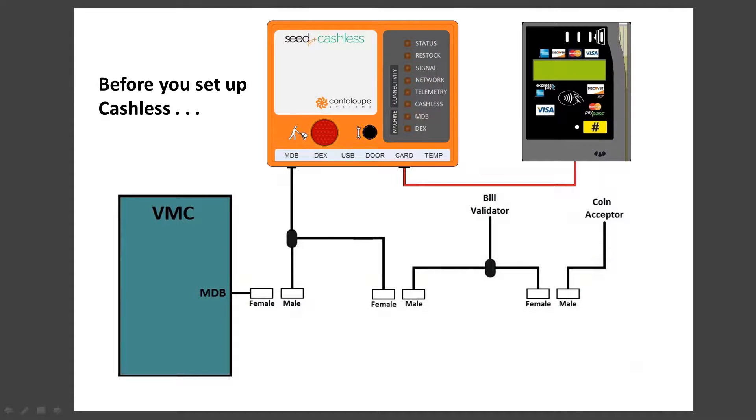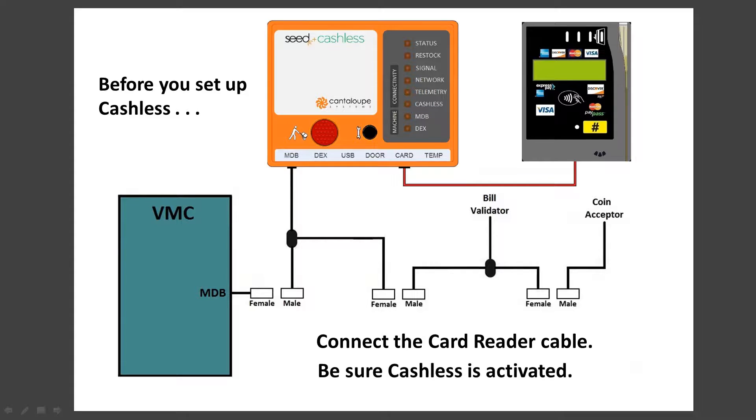Before you move forward with cashless setup, there are two steps that cannot be overlooked. One, make sure the card reader cable is securely connected to the C device. And two, cashless must be activated. Check with your administrator to make sure cashless has been added to the device in the C web application.